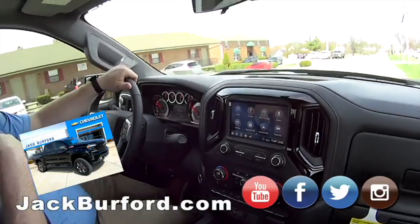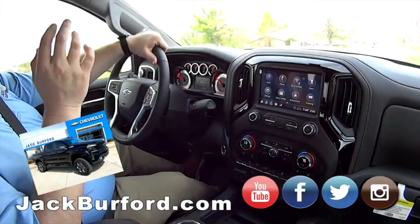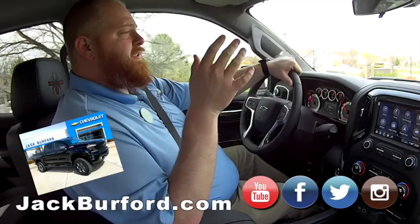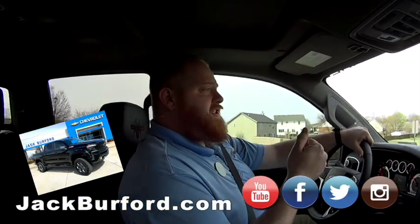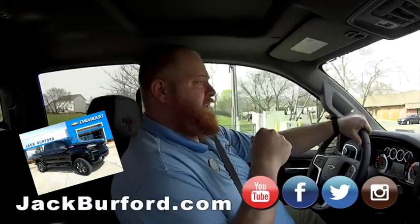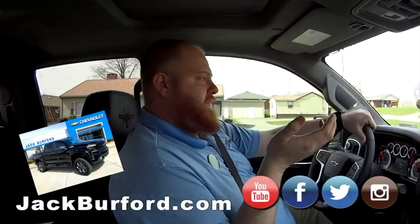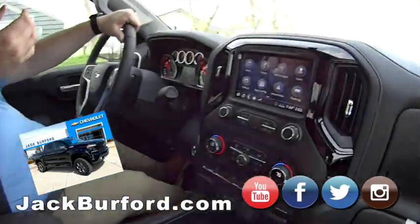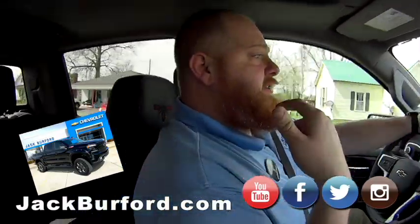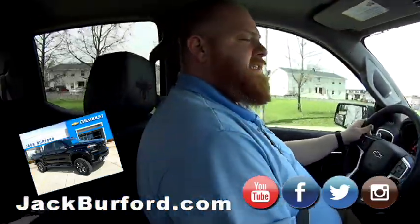SCA Performance takes this truck right from GM — we don't touch it. They take it and do their black magic: they customize it with exhaust, step bars, wheels, tires, and the six-inch lift with those machined wheels. It rides great and it's still quiet inside. That shows you — start with a quality vehicle and use quality parts, GM parts and accessories.